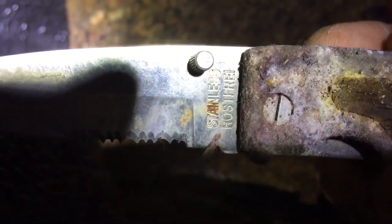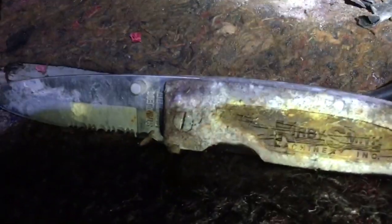It says stainless... Rostfrey? And then the grip — it says Kirby Smith. Kirby Smith machine ink. Let me get some lighting on it, I'll zoom in. But that is a knife. I don't see any blood on it. But holy cow, isn't that crazy? No telling what else is in this car that has yet still to be discovered.